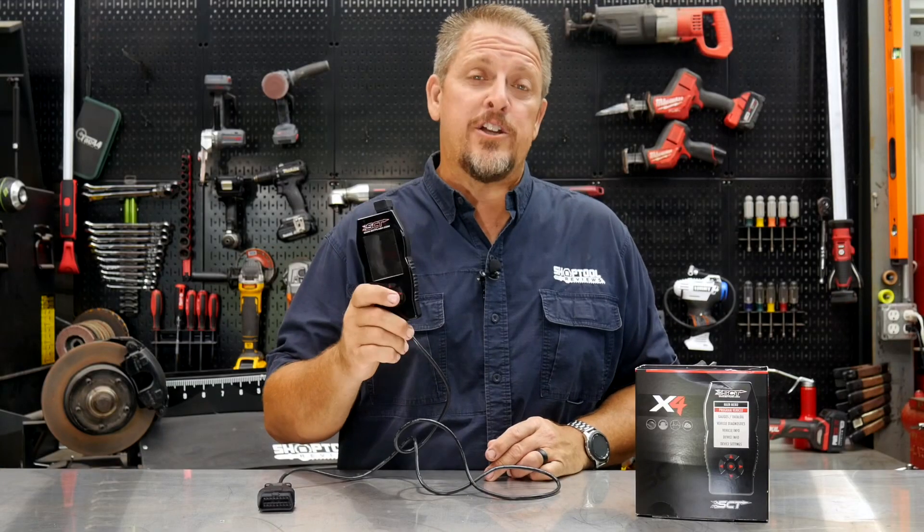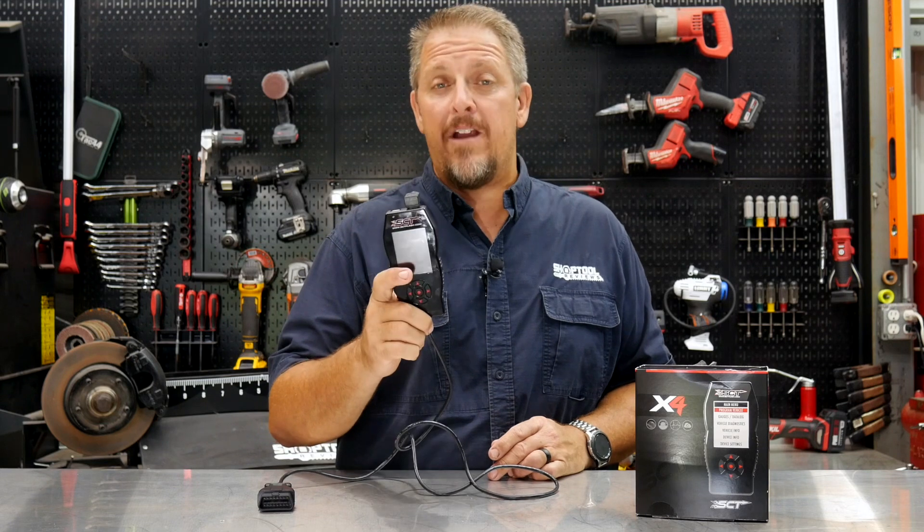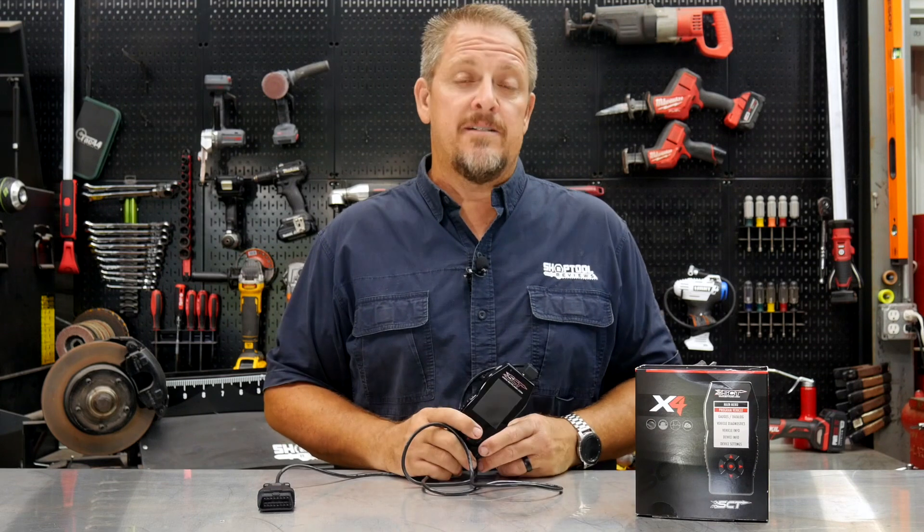The SCT X4 tuner can be used out of the box on your stock vehicle to change parameters so it performs better, or it can be used in conjunction with a custom tuner to load custom tunes.